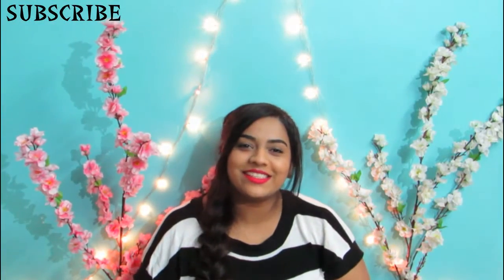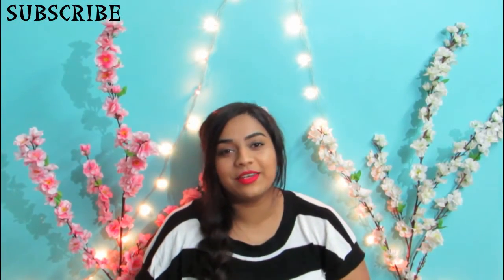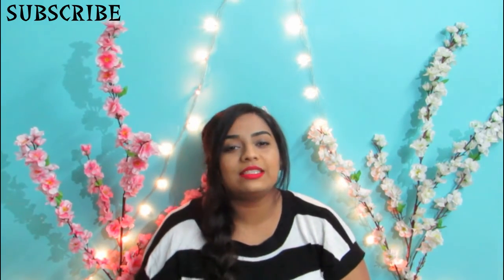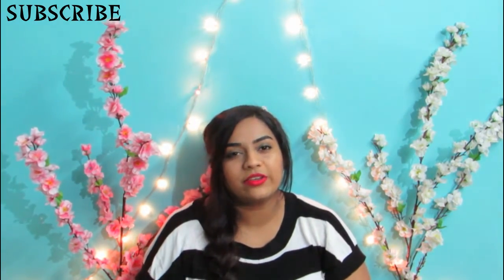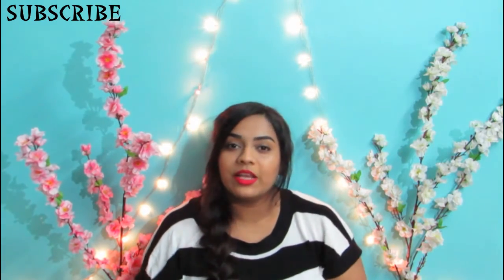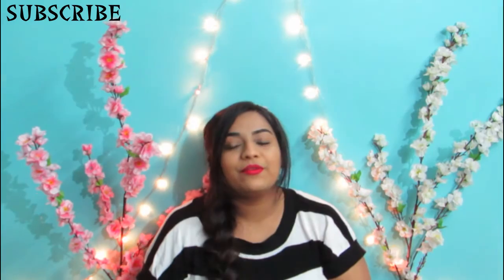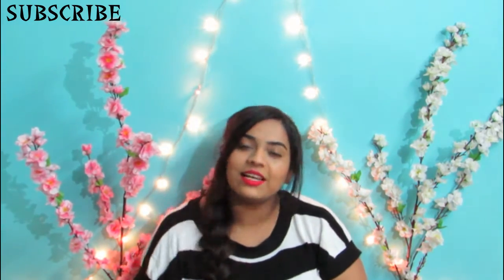Hi guys, welcome back to Lame Fallation. This is Jovita here and today's video is going to be a hairstyle tutorial. I saw a picture of this hairstyle recently and thought I should try it out. When I tried it, it came out really well, so I thought why not film a tutorial for you guys. If you want to know how to achieve this hairstyle, then please keep watching.